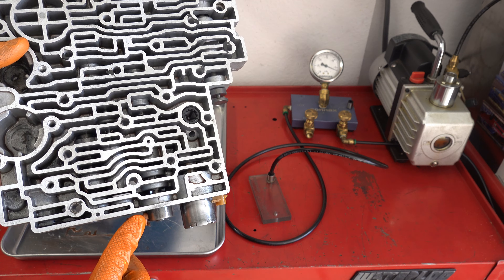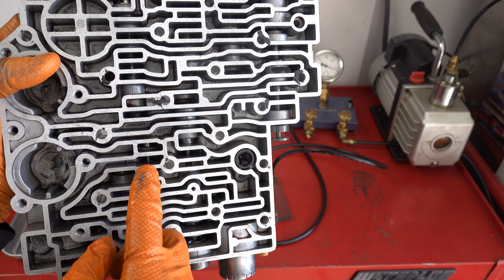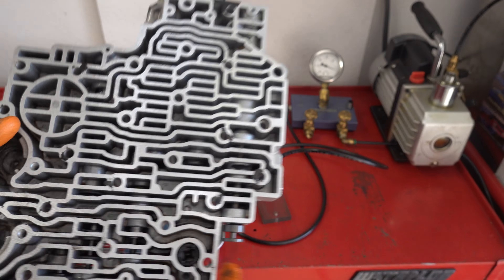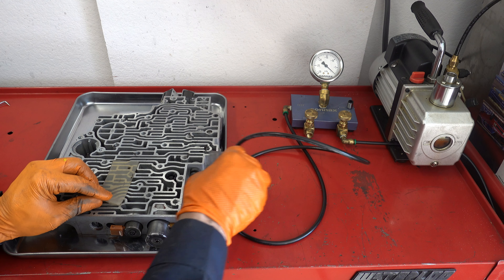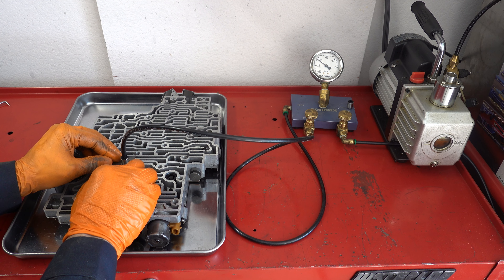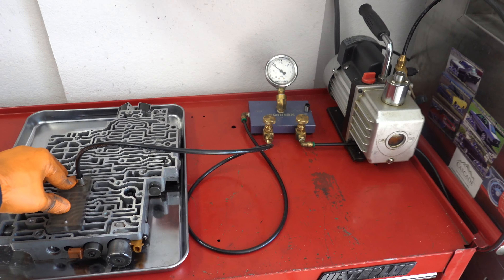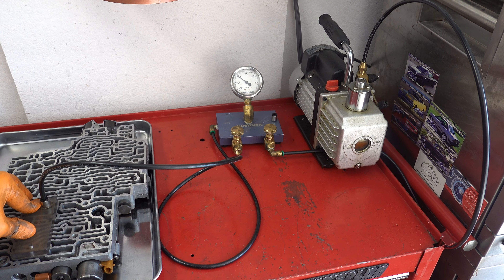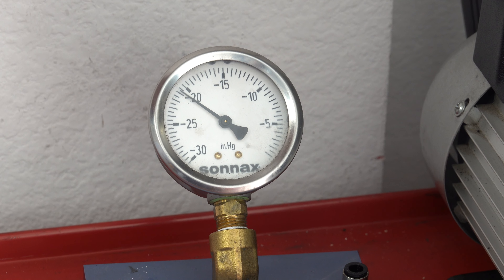Here is the AFL bore — it's going to be right next to the PWM solenoid. We're going to put our tester right over this circuit right here.